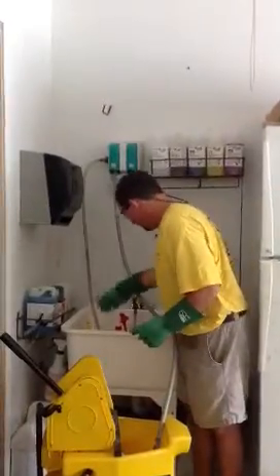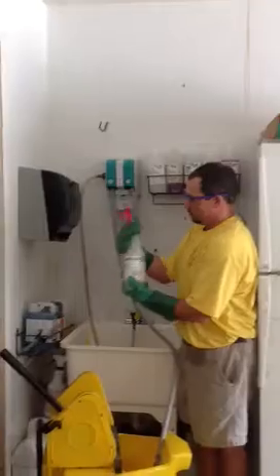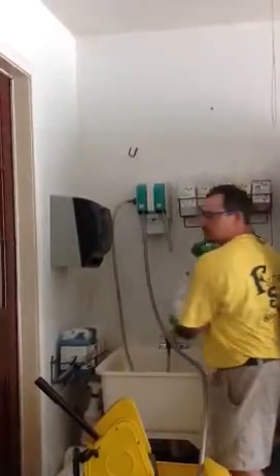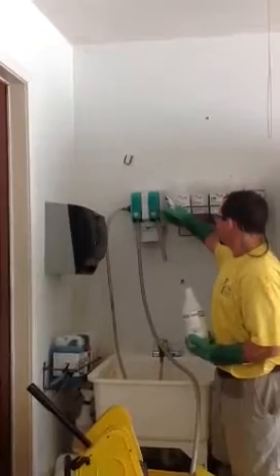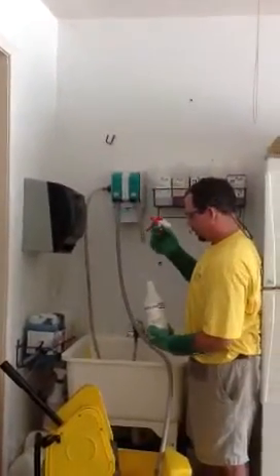If you want to fill up a spray bottle with plain water, all you have to do is get this and put it right directly in for plain water — and that is plain water coming out.